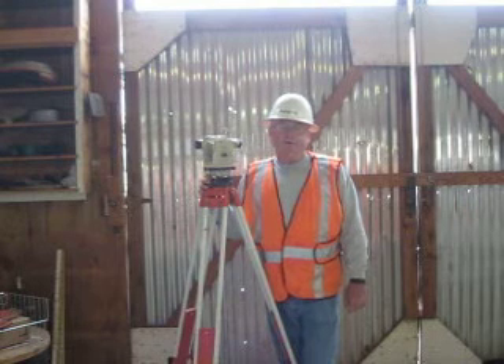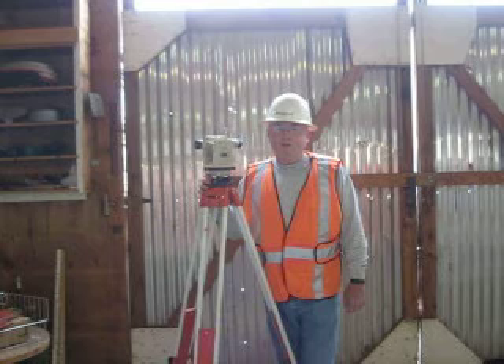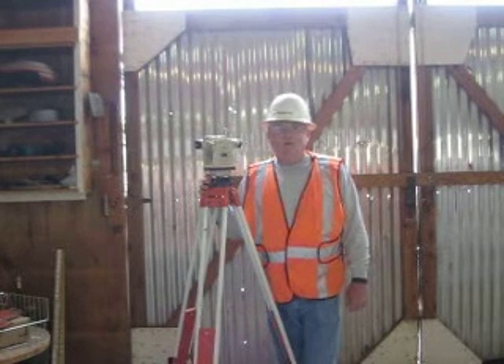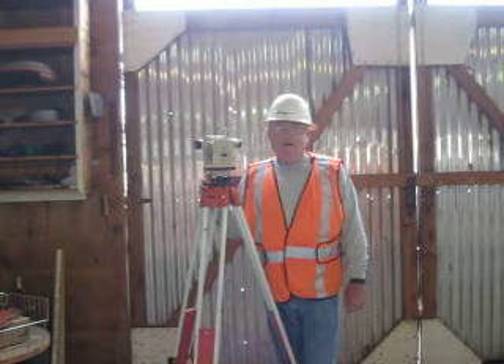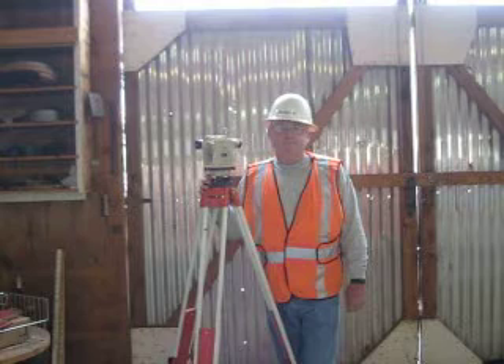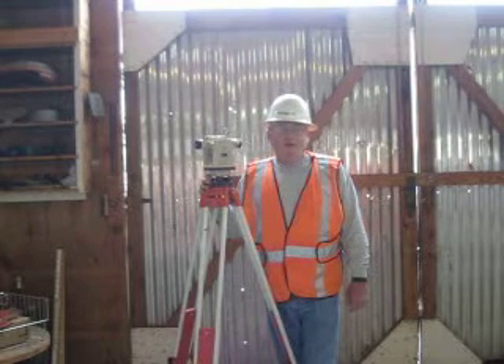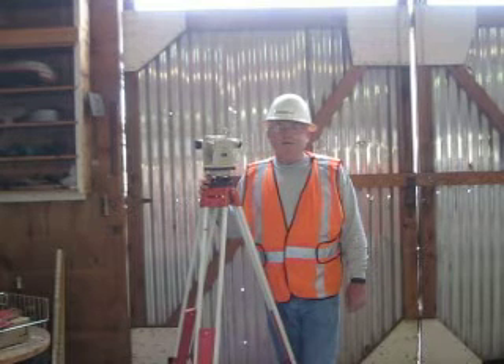Hi, I'm James Mulgrew, heavy equipment operator in training here at Deep Creek Construction School. I am a certified grade checker. To get my certification, I had to demonstrate that I can read an engineered rule, I can set up a transit to level, and that I have the ability to work the grade checking process.